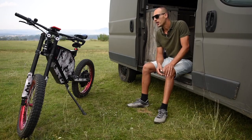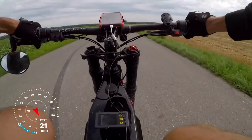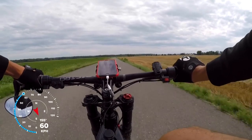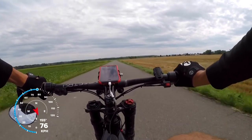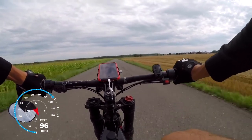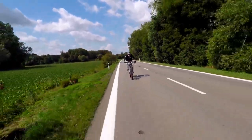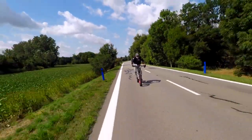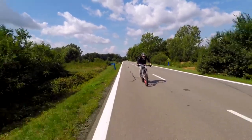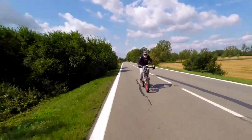But what everybody is curious about is how it actually rides. Let's look at a little speed test. This is a different concept of pedaling — you don't really pedal to push the bike forward. By adding throttle and speeding up, you're just changing intensity. It's more like a workout where you pedal as much as you want to be using your muscles.